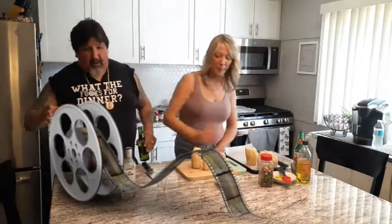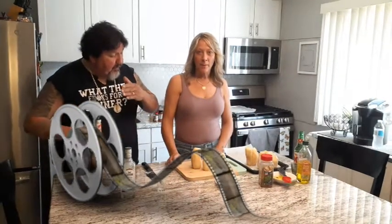You guys playing along at home — every time we say 'fuck,' you gotta do a shot. We'll see how we go. With that, let's get going.